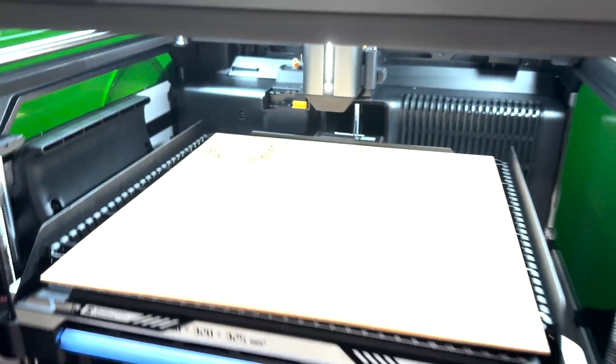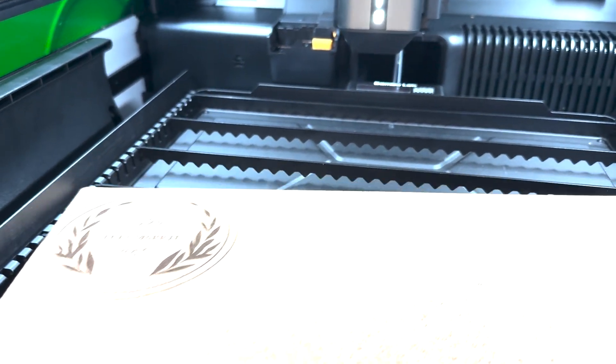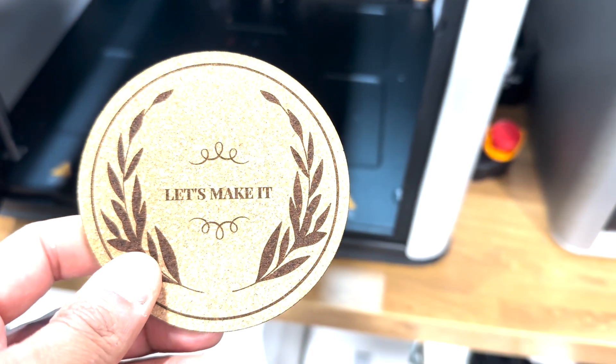The cork is done. Looks pretty good — seems to have cut straight through. Pretty clean. Seems to cut cork pretty easily. Now let's see if it can cut wood.